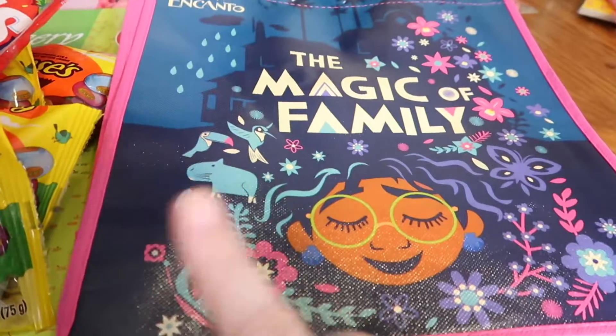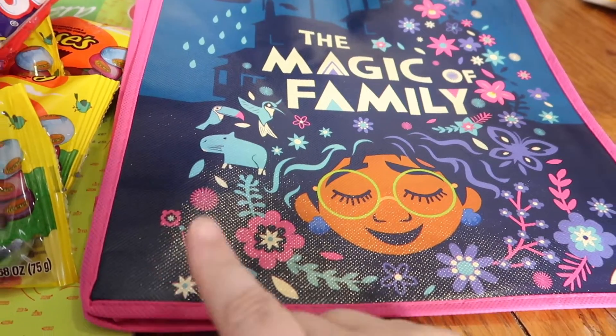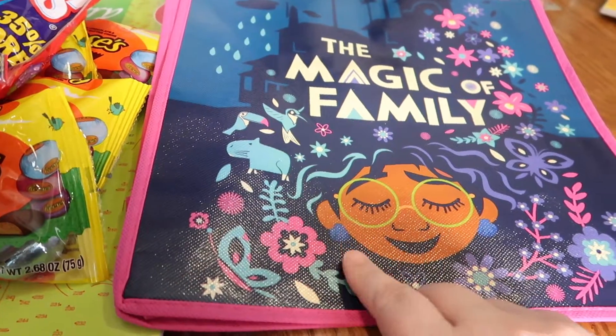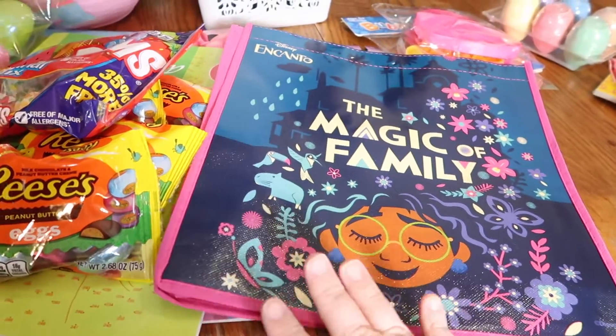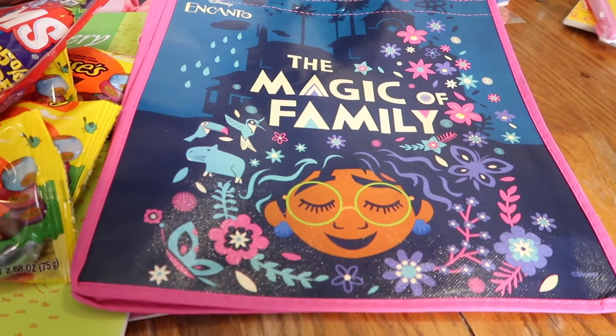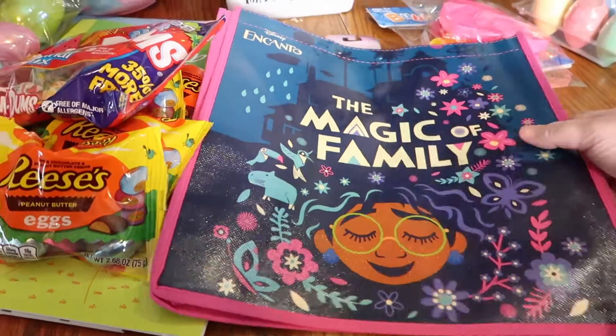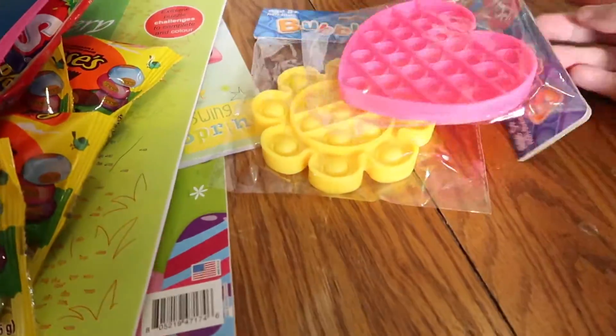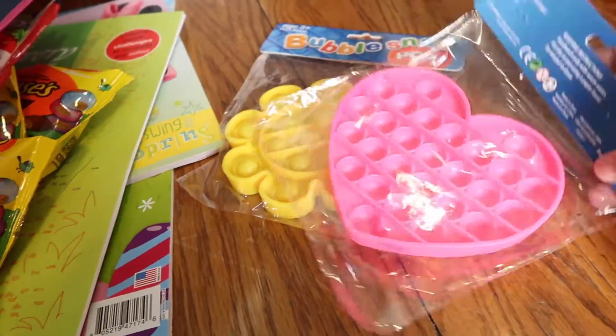I told Courtney we were on a hunt for anything with Encanto on it — Jessa loves everything Encanto and we can't find a whole lot. But Courtney found this Encanto bag and I thought it was perfect to give Jessa all her little presents when she first comes into town. I'm so happy to have that.